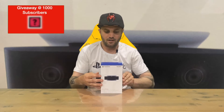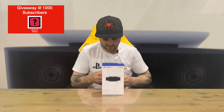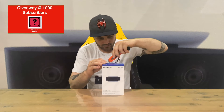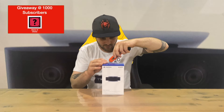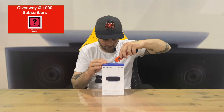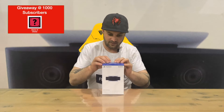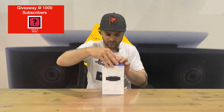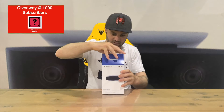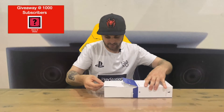Hi guys, welcome back to the channel. Today I'm going to be unboxing the Sony PlayStation 5 HD Camera, so we'll get right into it and show you the box. Let us know down in the comments what you think — did you manage to pick up a PlayStation 5, or did you jump into the next gen of gaming? And if you haven't already, do subscribe to the channel. But let's take out the camera.